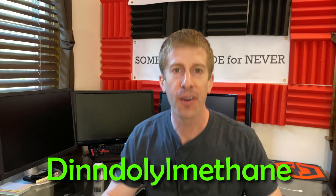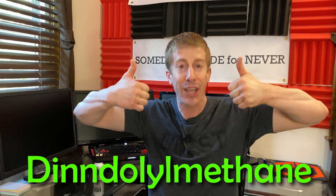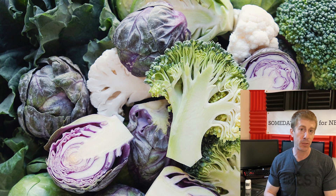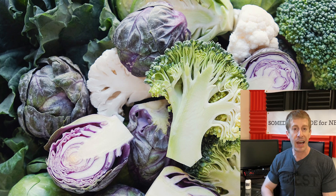DIM — where's it found, how do we get more of it, and more importantly, how does it raise our testosterone levels? Unfortunately, DIM is found in all those vegetables you know you should be eating more of but probably aren't: broccoli, cabbage, Brussels sprouts, and cauliflower, just to name a few. It goes without saying we should all be trying to get in as many healthy vegetables as possible — not only for micronutrients and fiber, but for all the other things found in them, like DIM.